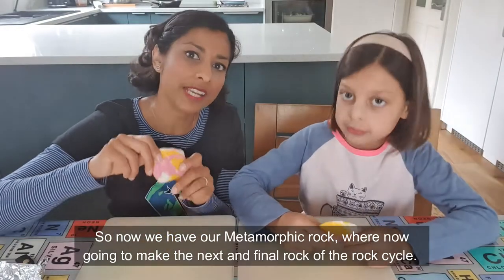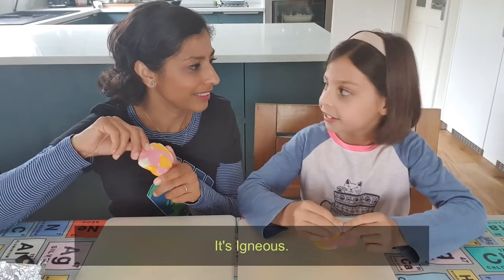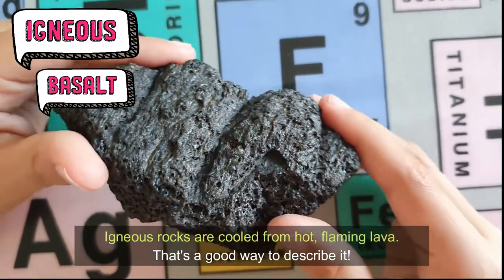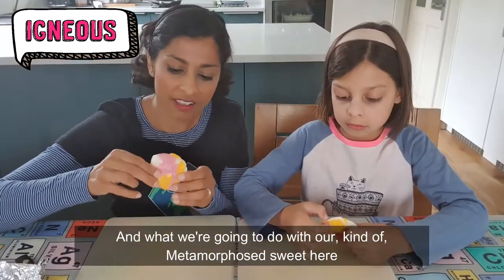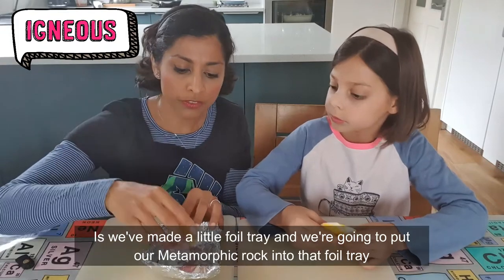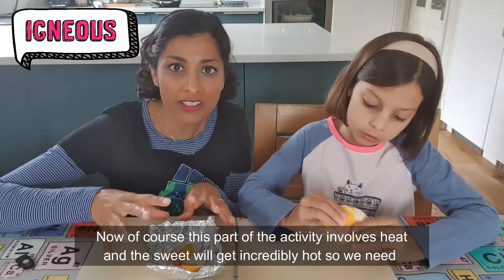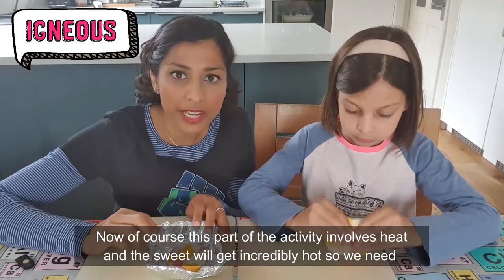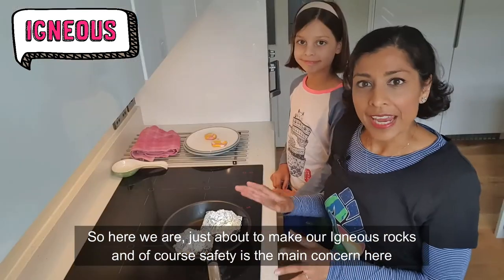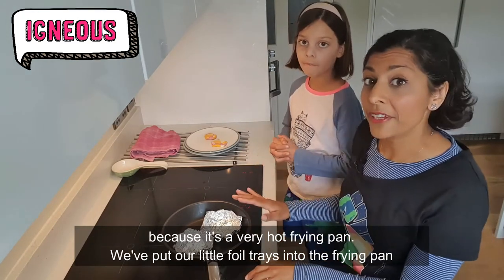So now we have our metamorphic rock, we're going to make the next and final rock of the rock cycle. It's igneous. Igneous rocks are formed from hot flaming lava — that's a good way to describe it. What we're going to do with our metamorphosed sweets is we've made a little foil tray, and we're going to put our metamorphic rock into that foil tray and very carefully heat it up in a frying pan on the stove. This part of the activity involves heat and the sweets will get incredibly hot, so we need to ensure that an adult is supervising this part of the activity.